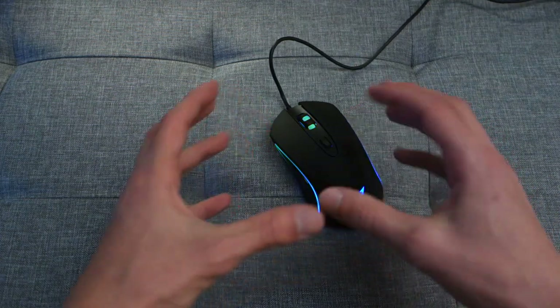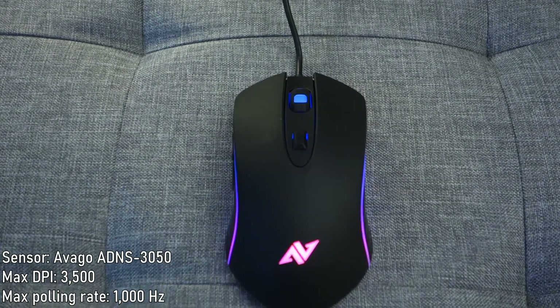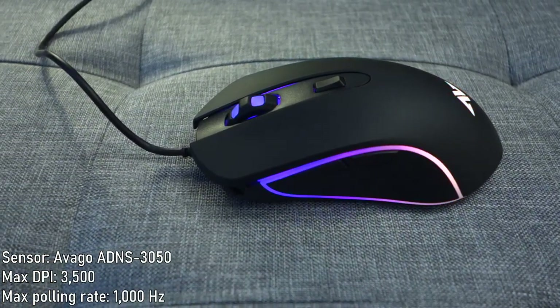The optical sensor being used is the Avago ADNS 3050. In terms of DPI you've got up to 3500 DPI to play around with, and the polling rate is 1000 Hz as well.